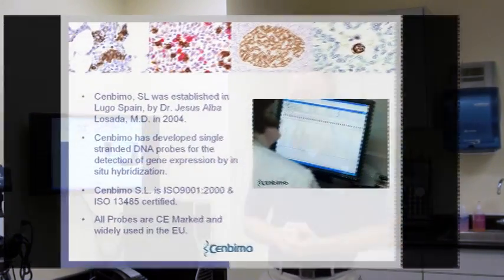It was developed by Dr. Jesus Albalosada, a working pathologist to this day. He was unsatisfied with the inherent problems in other technologies — like IHC, and especially other forms of molecular diagnostics where highly toxic chemicals are used and the process takes a long time. He capitalized on all of the strengths in these, eliminated the weaknesses, and developed this new technology: XISH.